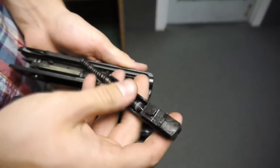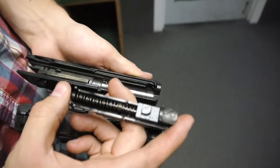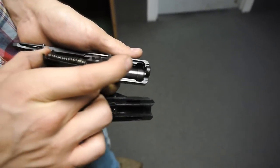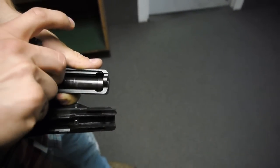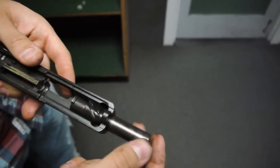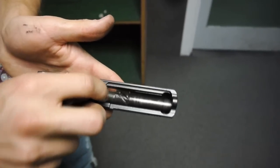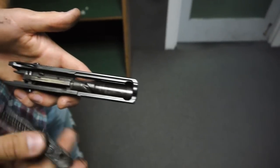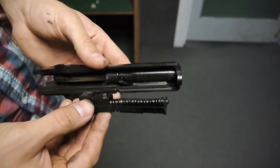This has Beretta's special locking lug which sits on top of the rotating barrel. Once you have this part out, the barrel comes out just like any other barrel. Then you slide it back in and make sure it's rotated so that this piece is up. And then this locking lug — it's a range gun so it's absolutely filthy.